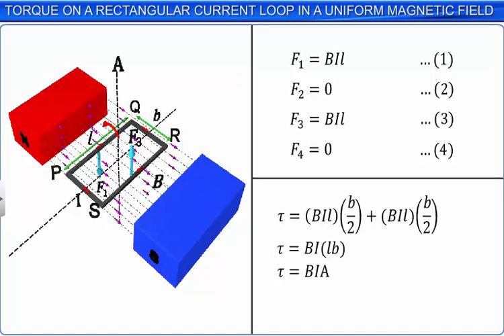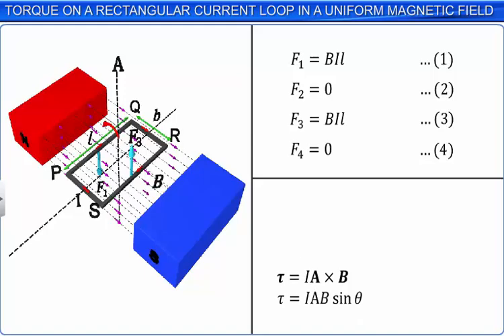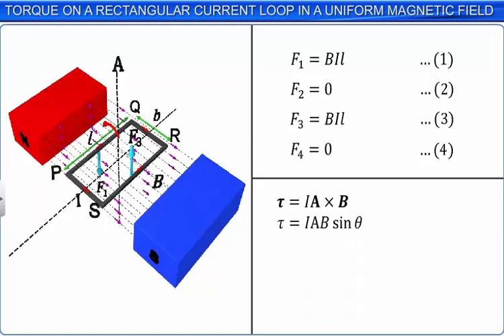If theta is the angle between the two vectors, then the torque on the loop is given by the cross product IA cross B, whose magnitude is equal to IAB sin theta. We now define a new vector, magnetic moment, denoted by M, which is equal to the product of I and A. The direction of M is the same as that of the area vector, and its SI unit is ampere meter square. Hence, torque on the current carrying rectangular loop is given by tau is equal to M cross B, and the magnitude of the torque is MB sin theta.